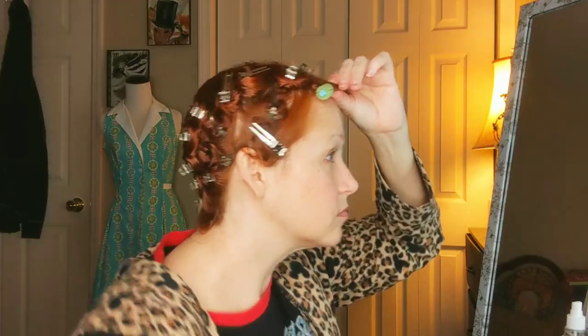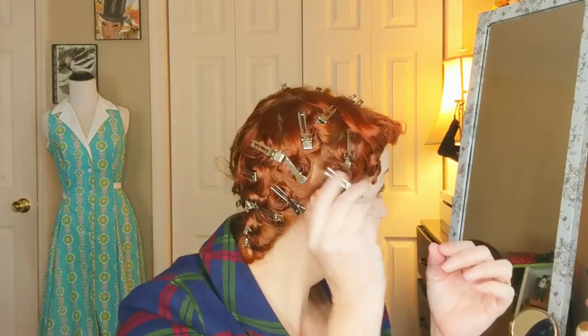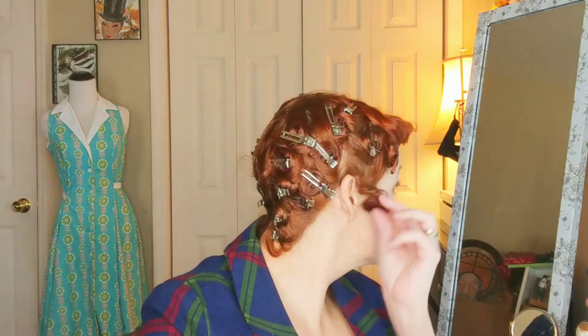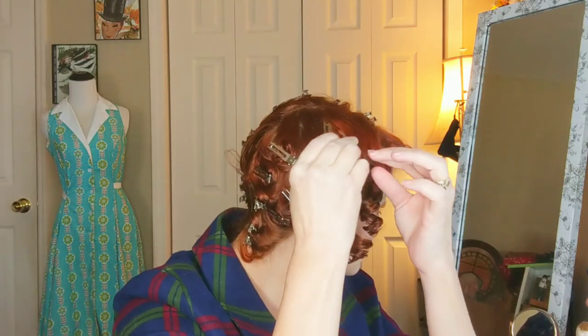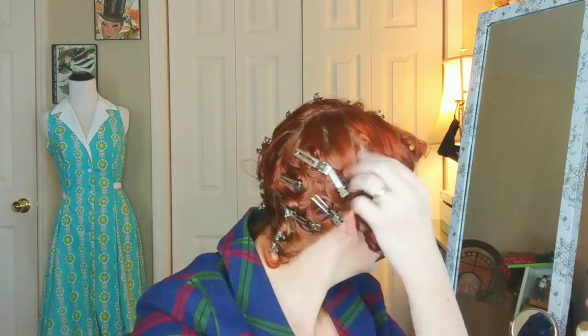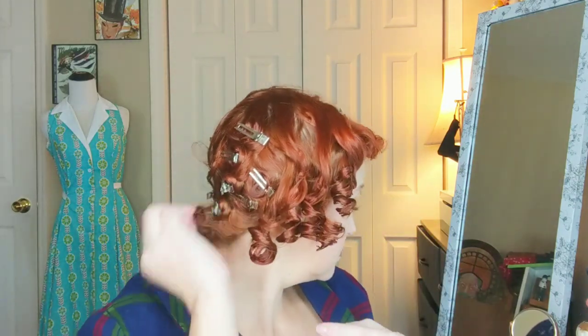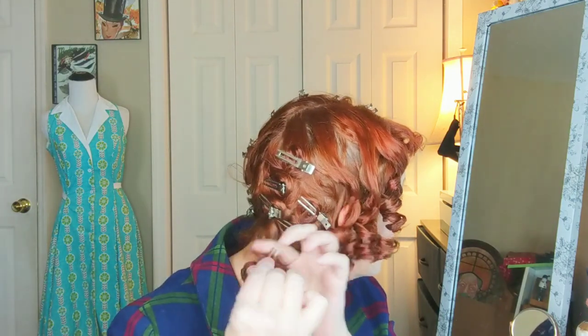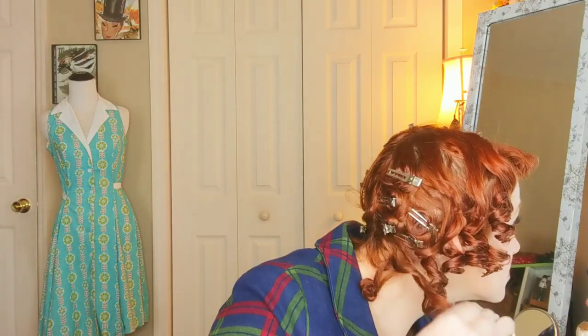After I've gotten all the pin curls placed, I take my bangs, part them in the middle, and use a very small roller and a bobby pin to set my bangs. The next morning I let the curls drop naturally, sometimes winding them a little to keep them separated to see how they're falling. Taking the clips out carefully — you will definitely see one of them snag; almost always there is one that snags. It's something about the clip joint where hair gets wrapped in there, so it takes a little doing to get it untangled.